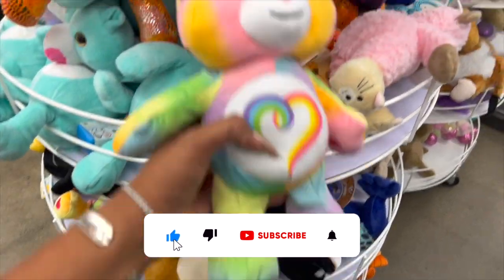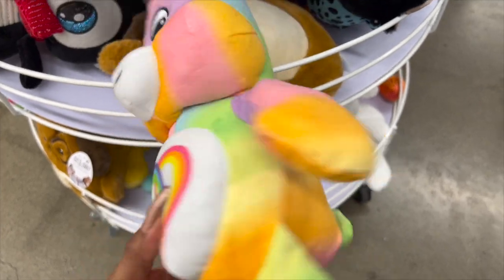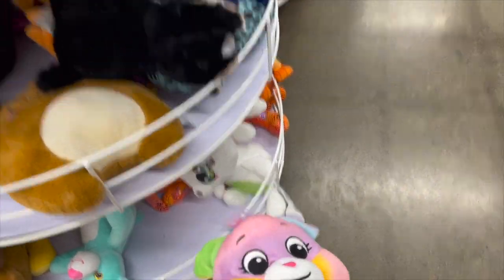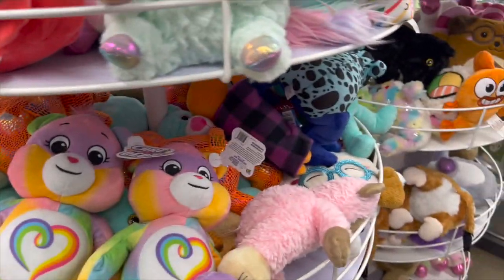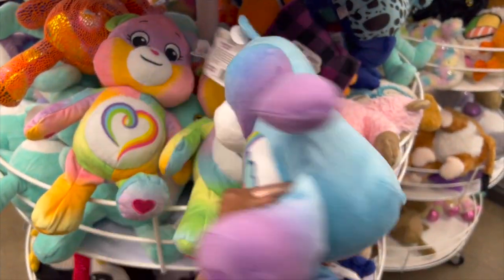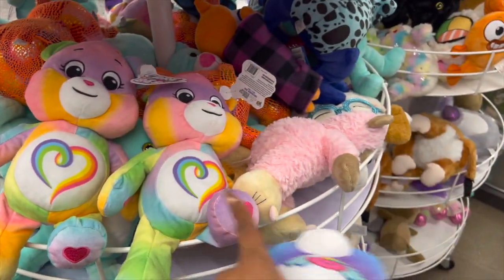I have to admit I love this Rainbow Care Bear for five dollars. They do have a few different ones — my really good friend's granddaughter gave her a Care Bear, and I was looking to see which one it was. These are five dollars and they have the rainbow one available.